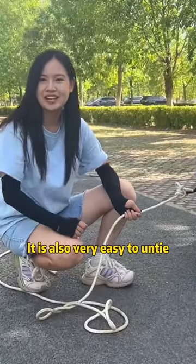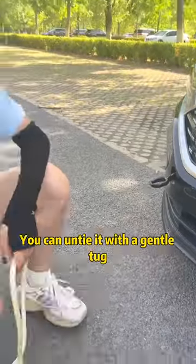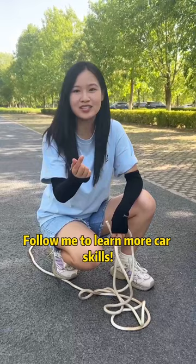It is also very easy to untie. Just hold the secondary rope and you can untie it with a gentle tug. Have you learned it? Follow me to learn more car skills.